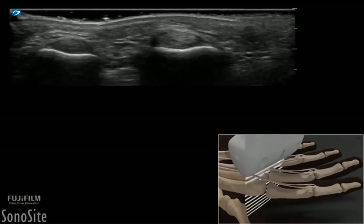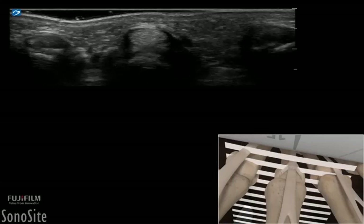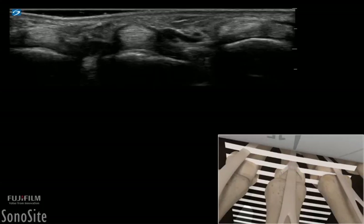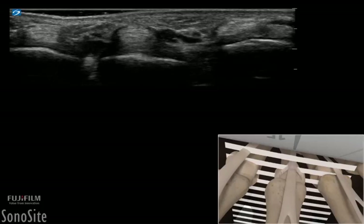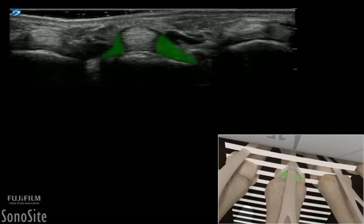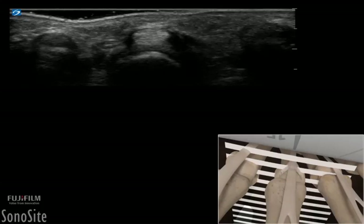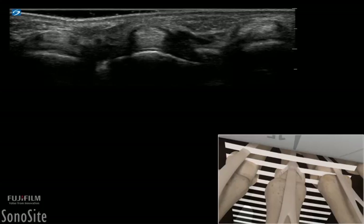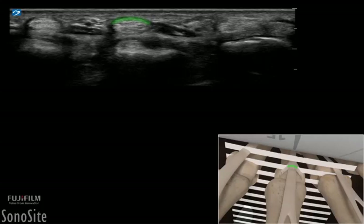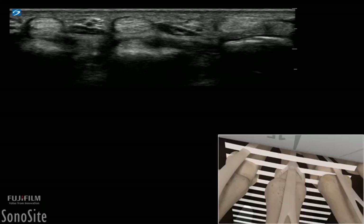The transducer is then rotated to a transverse orientation of the flexor tendon, which will give a long axis view of the A1 pulley. The A1 pulley can be seen on either side of the metacarpal phalangeal joint, keeping the flexor tendon secured firmly to the undersurface of the metacarpal phalangeal joint. The darker, hypoechoic shadows of the A1 pulley can be seen as vertical, dark, anechoic densities on each side of the transverse flexor tendon. The superior superficial surface of the A1 pulley is somewhat reflective as the echoes are 90 degrees to the top surface of the A1 pulley.